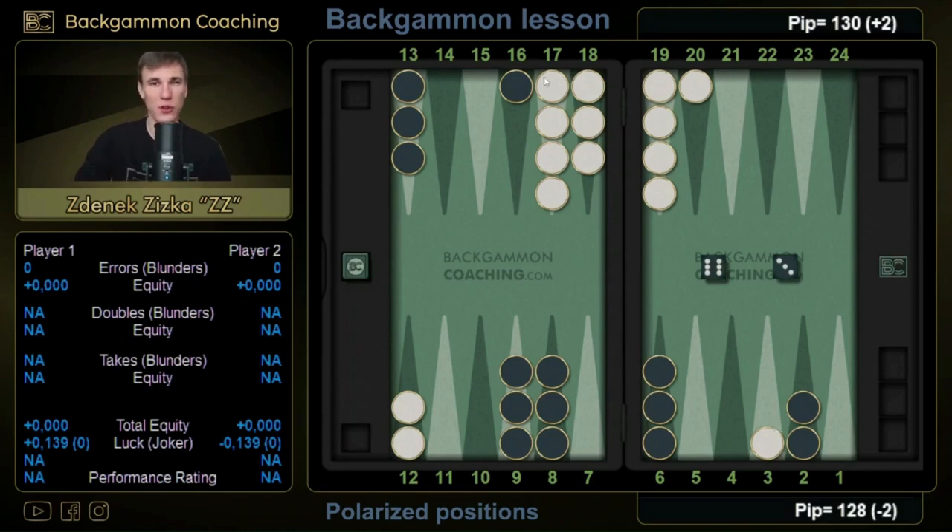On the other hand, if we just make a stable play — something that is not polarized, like 16/10, 13/10 — we will not be extremely happy, but we will be very much satisfied whatever the opponent draws. That means we will have an extremely strong cube even though the opponent will probably take. This is why when the cube is in the middle we are not likely to make polarized moves which have such a big downside.